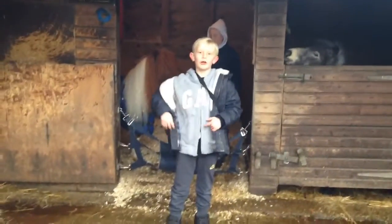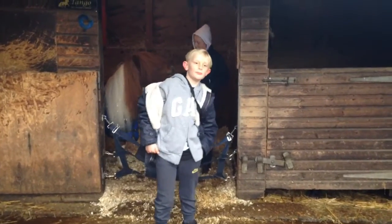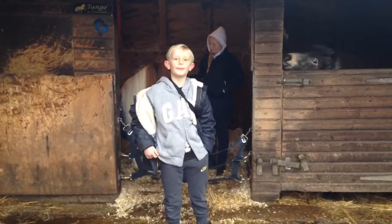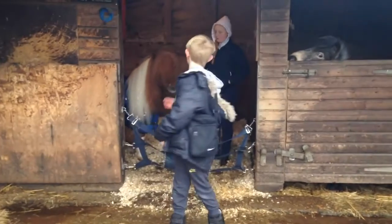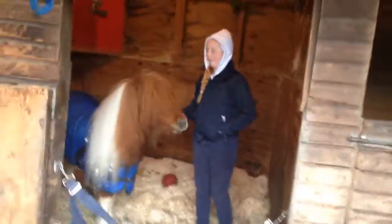Hey guys, this is Cian from Sky News and today it is our video on how to groom a horse. Make sure to like and subscribe, and here is Anya and our special guest Tango. So hello guys, today I'm going to be showing you how to groom a pony.